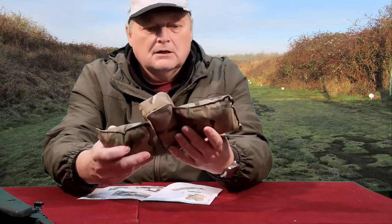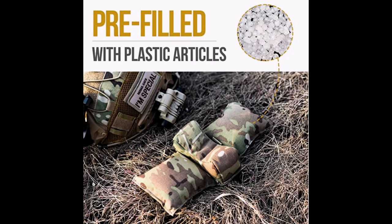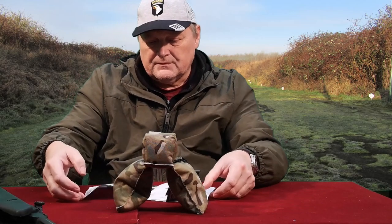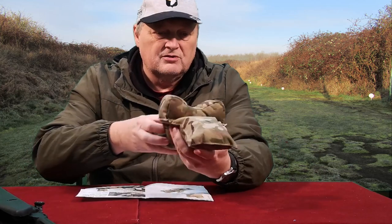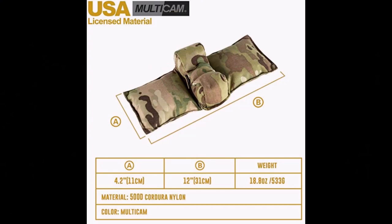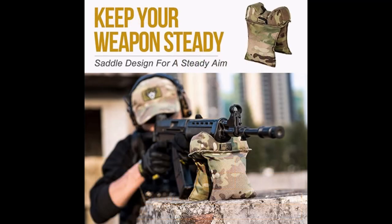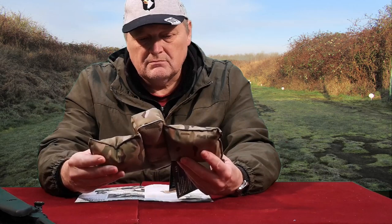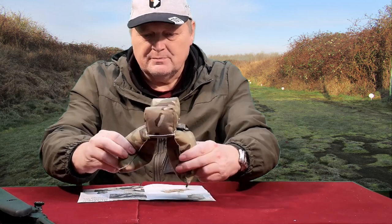It's a really good price and it comes ready filled — it's got plastic marble-type things in it. It's made by One Tigris, pre-filled. The dimensions are 4.2 inches across, 12 inches or 31 centimeters long, and the weight is 18.8 ounces — 533 grams. It's made out of 500D Cordura nylon and the color is multicam, like most modern military wear now. I've got a maroon car so it doesn't really match, but it doesn't matter.